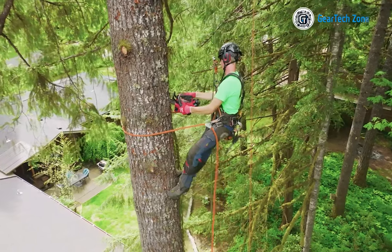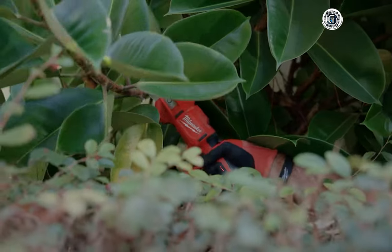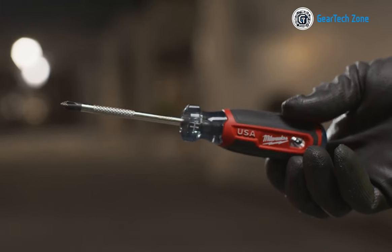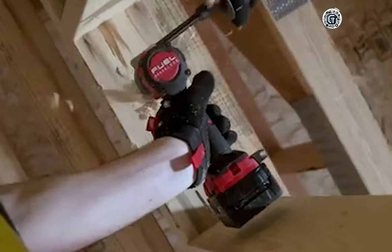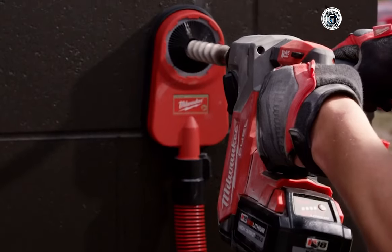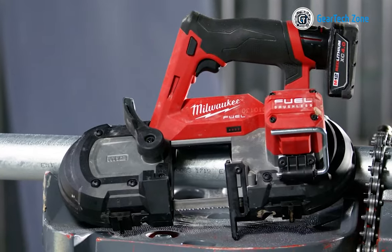In any ordinary manual task you undertake, there's a variety of tools, and you're well aware that not all tools are created equal — they're not the master of all trades. When you require more precision and uniqueness in your craftsmanship, Milwaukee emerges as a compelling choice to enhance your toolbox. Let's elevate your toolkit by introducing a selection of Milwaukee tools you've probably never seen before.